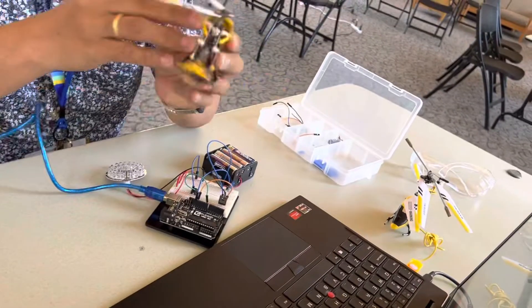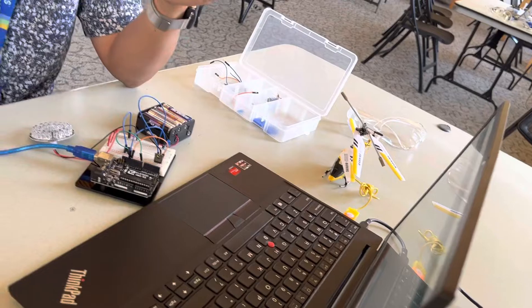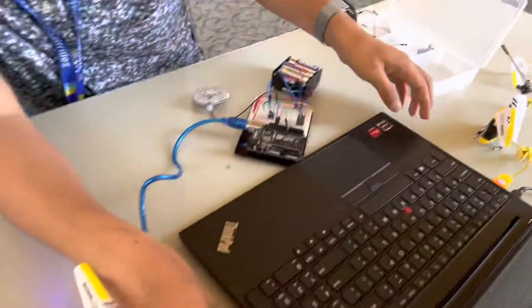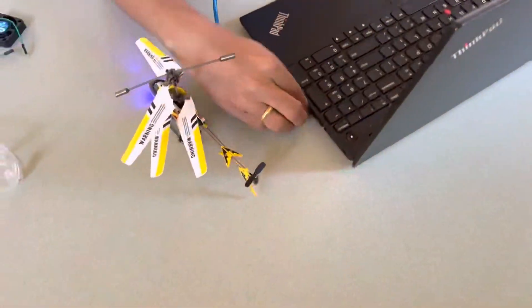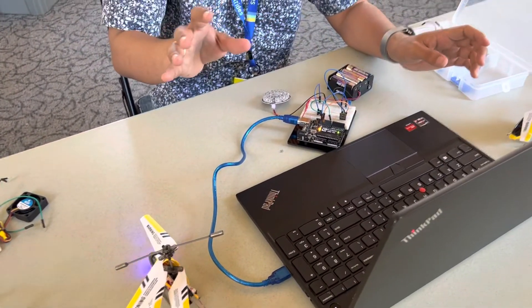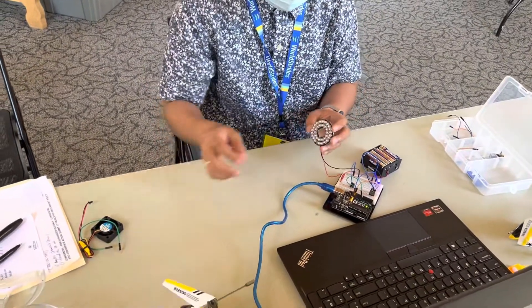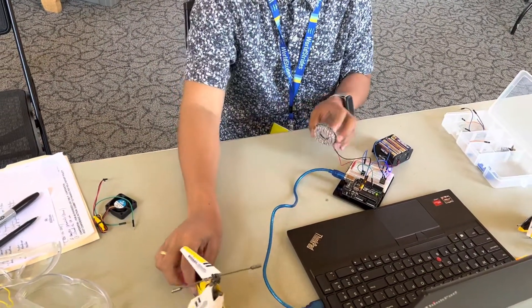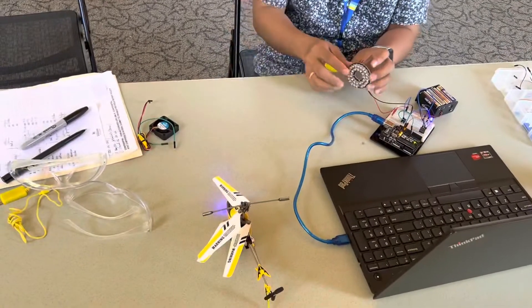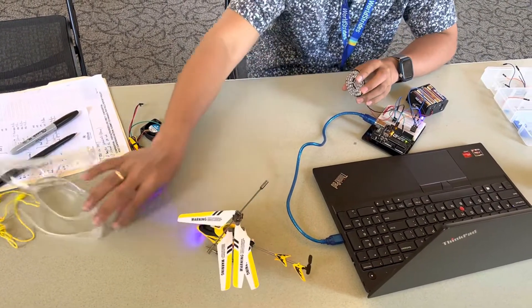Just turn on your helicopter, then plug this in and upload. Make sure that you're going to face this one, because this is your controller — instead of the remote controller, this will be the one controlling your helicopter.